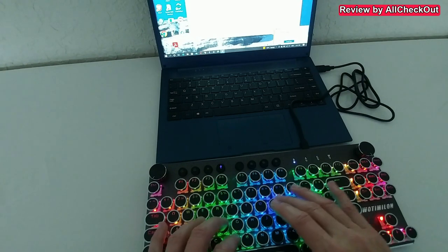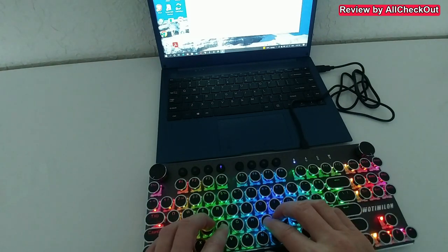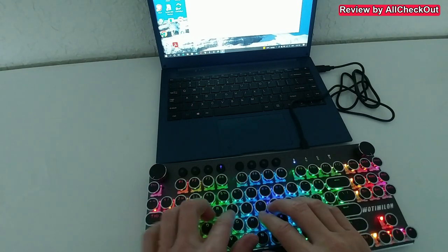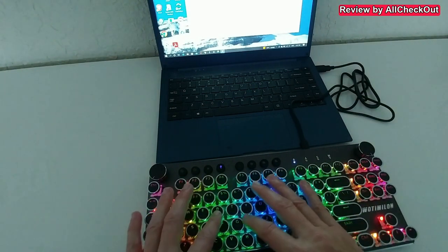You know exactly when you've hit a key. Let's test writing a normal sentence. It works exactly as with any other keyboard. There is a little bit of a learning curve with the layout, but it's definitely not hard to get used to.